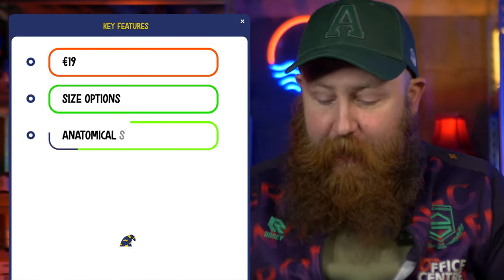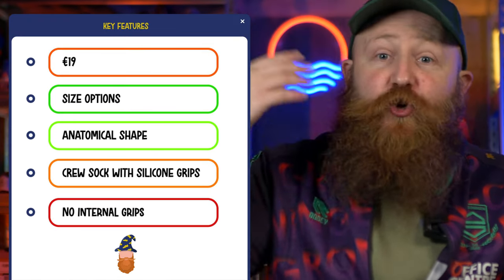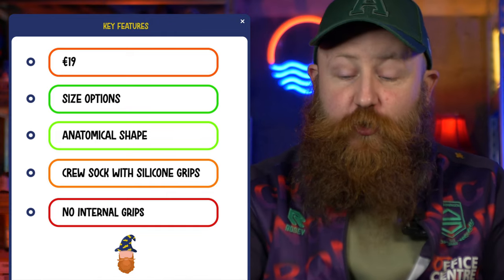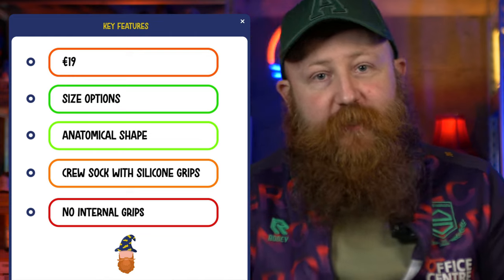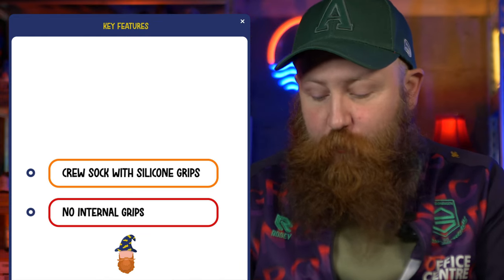For pure innovation — trying to do something different and providing you with that crew sock with grips at a good standard — the GT Grip Socks are going to go into the Nike Crew category. I'd definitely rock these over or instead of a pair of Nike Crews, just for the anatomical shaping, the innovation on the grips, and the fact that it is a decent quality sock. Improvements to be made, yes, but pretty pleased with those and they're worth checking out.